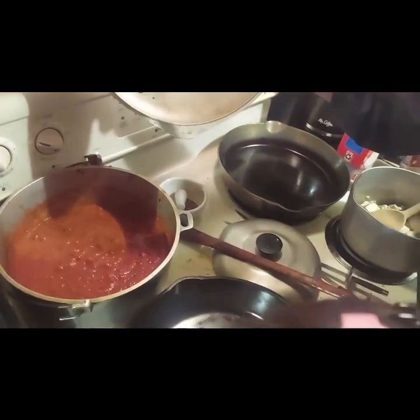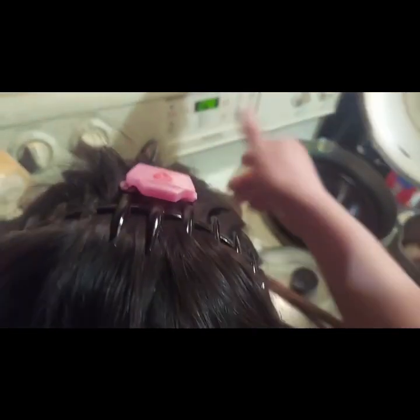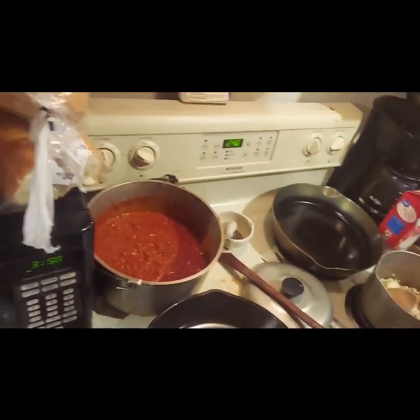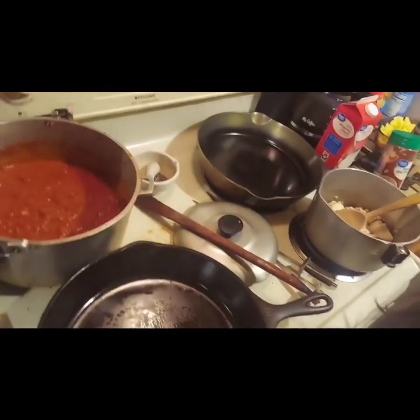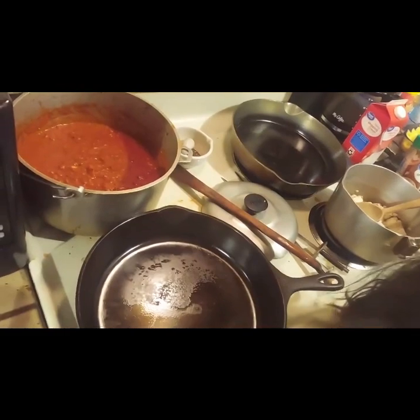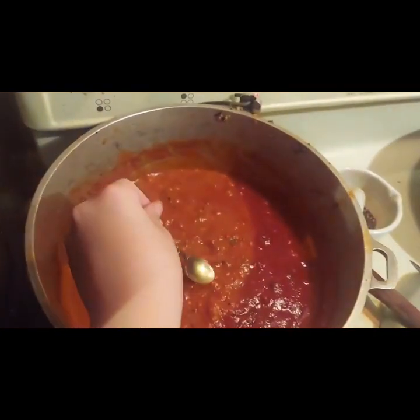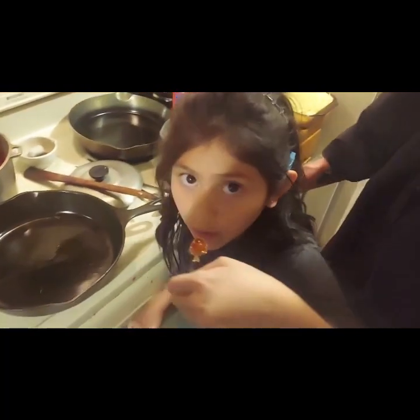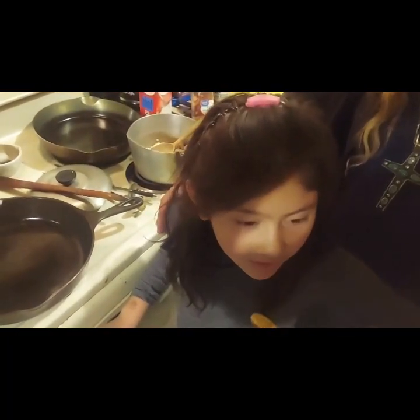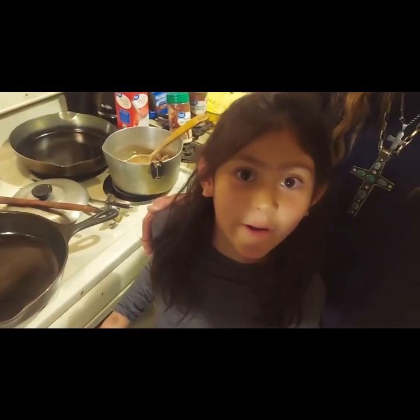Smells like spaghetti sauce, girl. If you can reach it, we should probably let her try it. Here you go, got a spoon. It's hot, so be careful. Show the camera and tell them the truth. So good. That's right — she's not a liar. We're going to be back at about 10, folks — for you, no time at all; for us, barely no time at all.